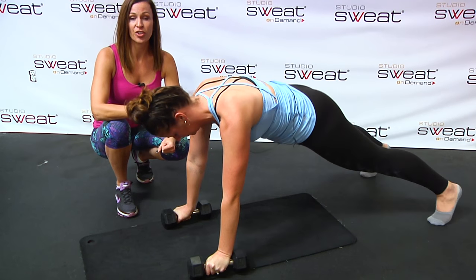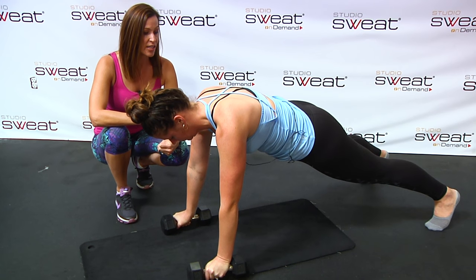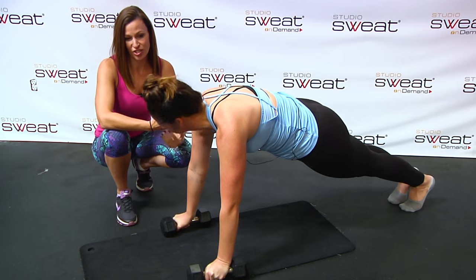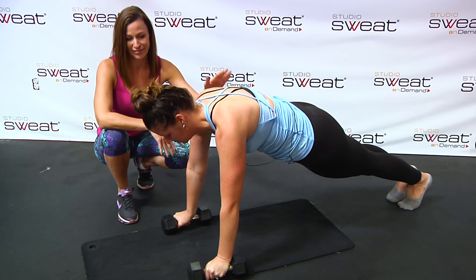Step number one: make sure your core is nice and tight. It's not just all about the upper body. I always tell people, brace for a punch. Your core is nice and tight, but you should still be able to breathe — until I really punch you, and then you won't be able to breathe anymore.